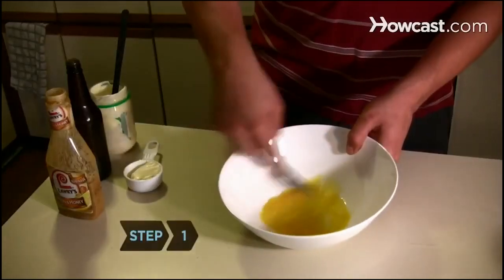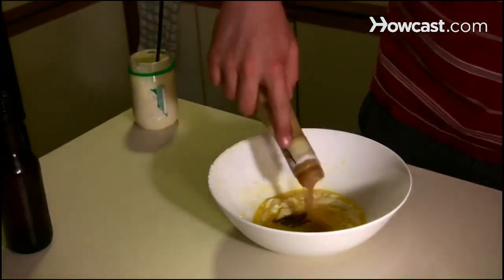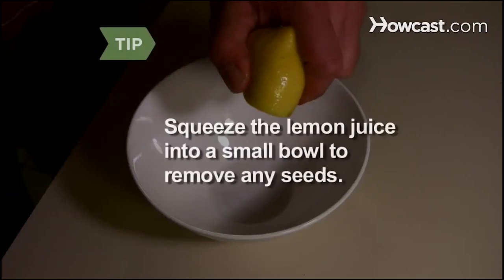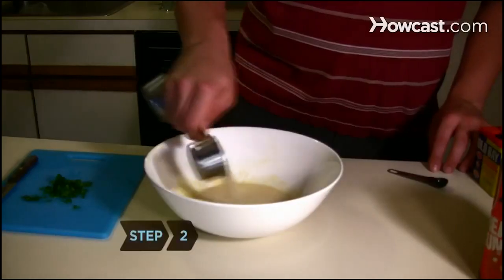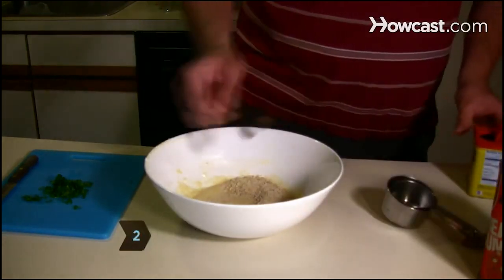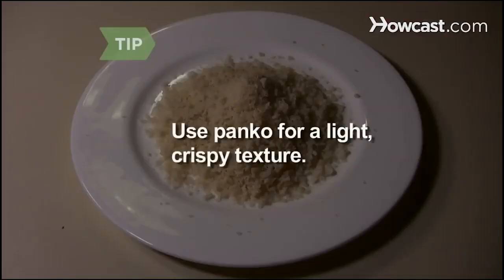Step 1: Beat the eggs in a mixing bowl and add the mayonnaise, Worcestershire sauce, and mustard, plus the juice of half the lemon. Squeeze the lemon juice into a small bowl to remove any seeds. Step 2: Add the breadcrumbs, seafood seasoning, parsley, and baking powder, and stir to combine. Use panko or Japanese breadcrumbs for a light, crispy texture.